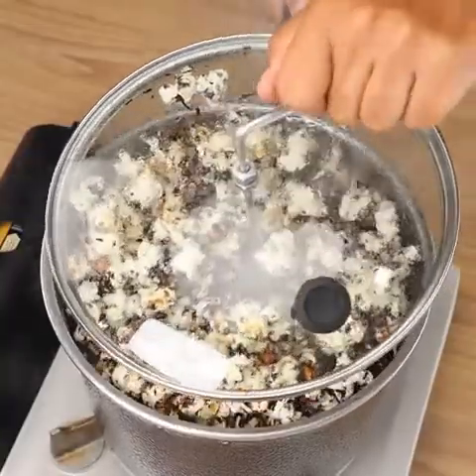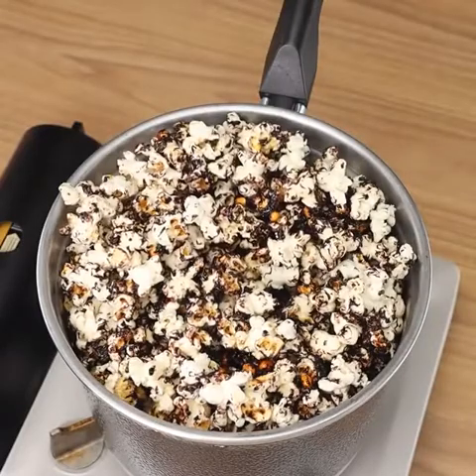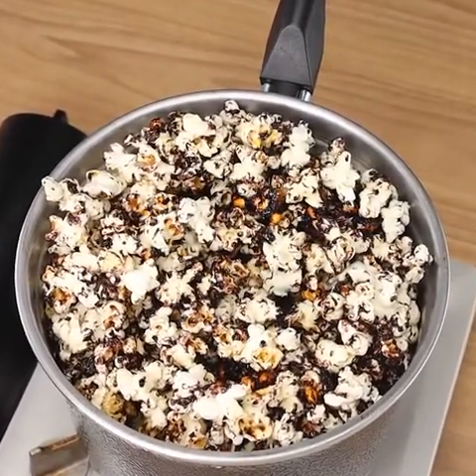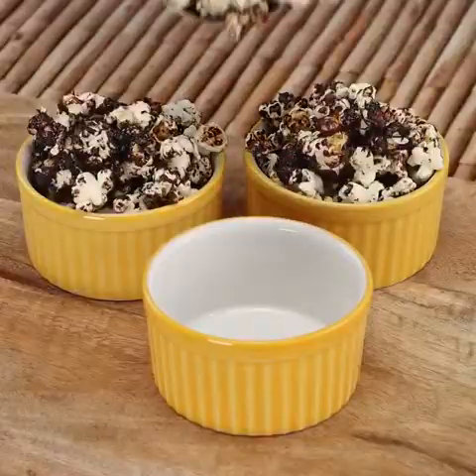When the popcorn's ready, place some in a jar and serve it. And our recipe is ready — now all you have to do is enjoy. Be sure to make this recipe at home and then come back here to tell me how it turned out. We'd love to know.